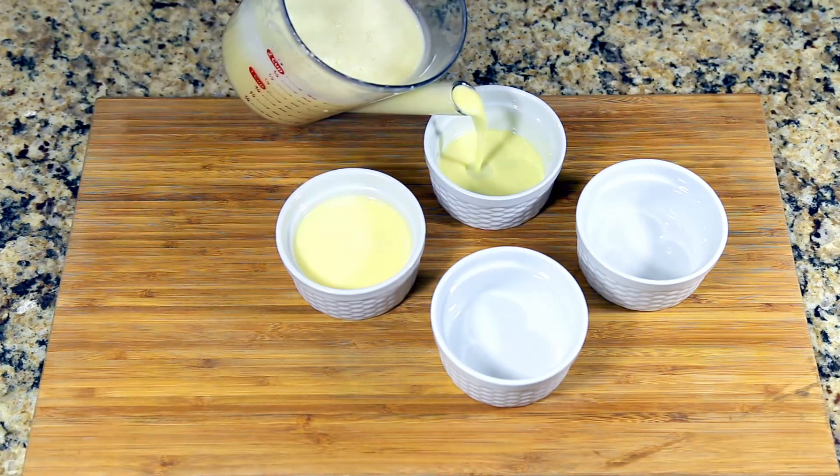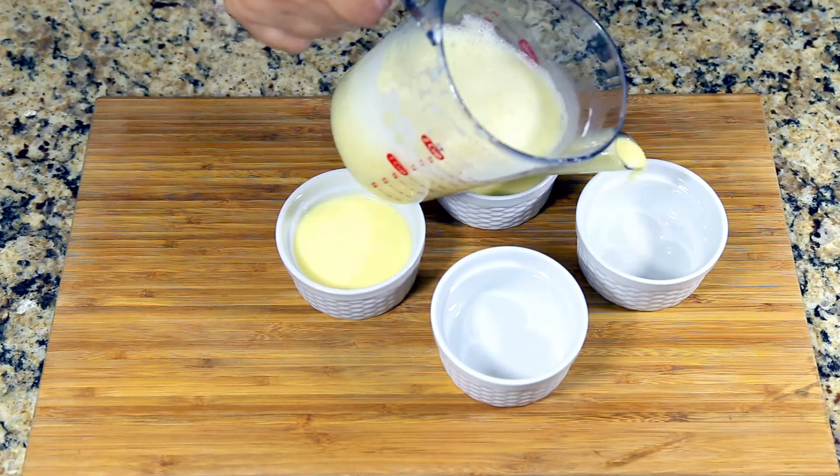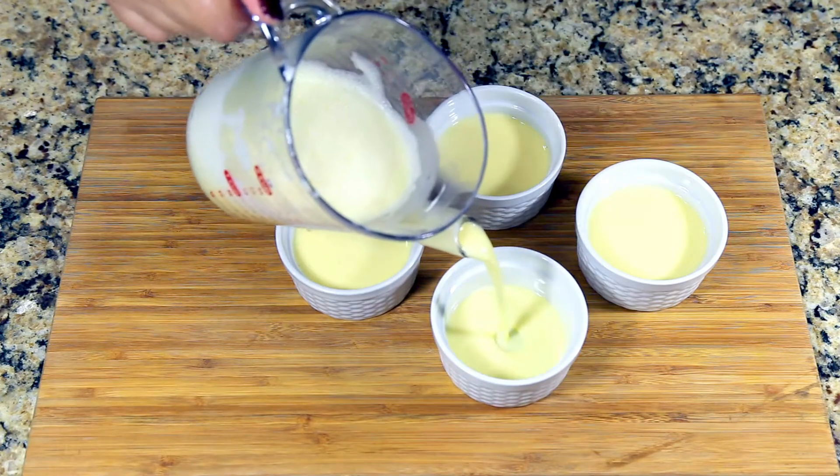Take your ramekins — I'm using small ramekins to bake this dessert. Fill each one up to one and a half inches, or at least three fourths of its height.